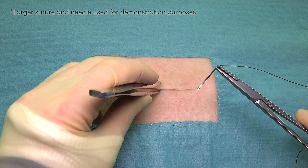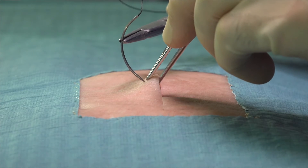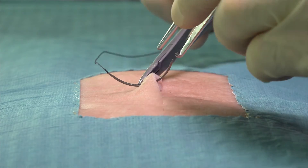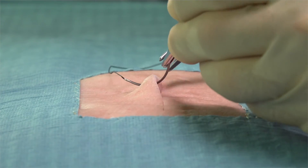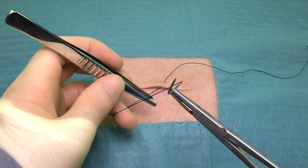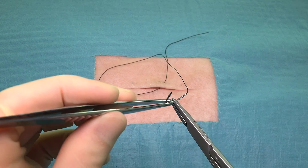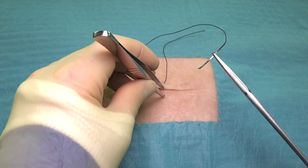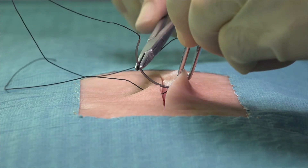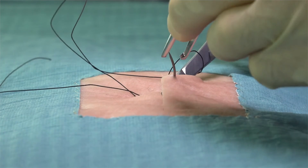We start by picking up the far wound edge with our tooth forceps and inserting the needle at ninety degrees to the skin. We progress the needle by the smooth supination of the wrist. We then reposition the needle and take a second deep bite, aiming to come out on the skin surface approximately the same distance from the wound edge.